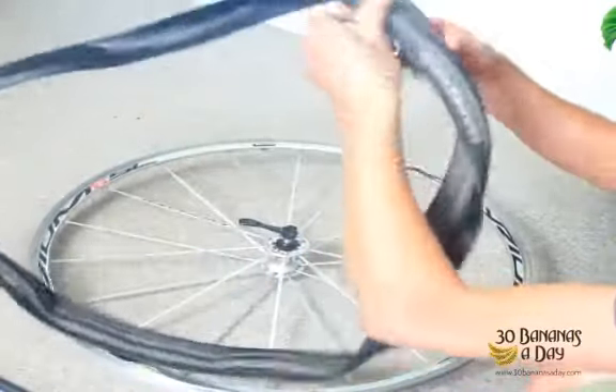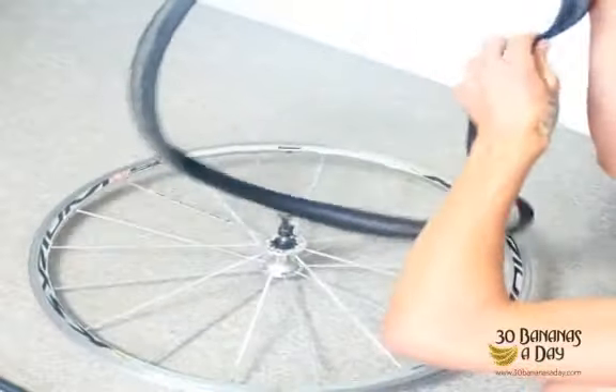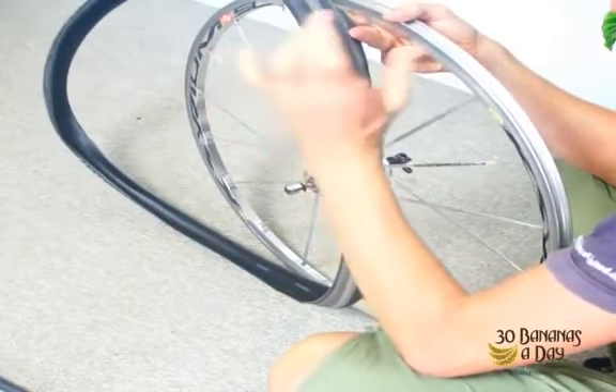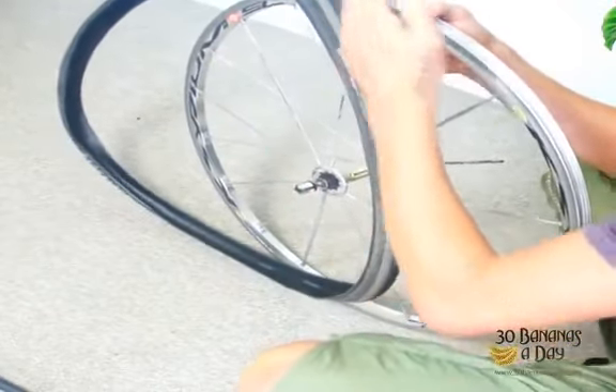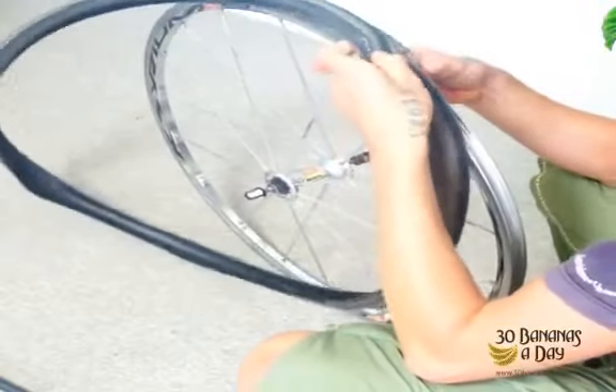We're going to put the tire on first. We start at the brand and put that on the eyelet. Because this is a non-directional tire, it has the brand on both sides. If it's a directional tire with directional tread, the pattern will only be on one side. So we put that near the valve.